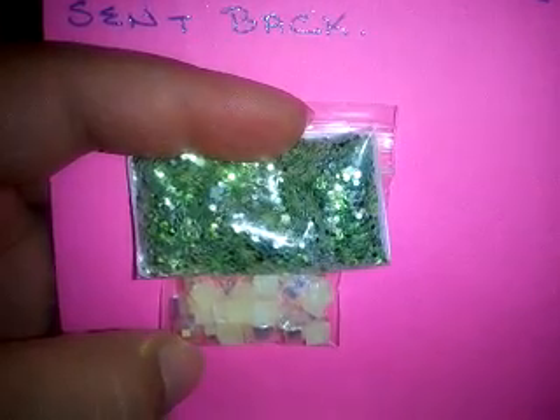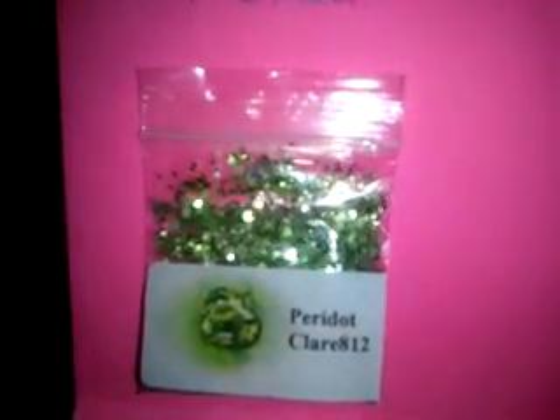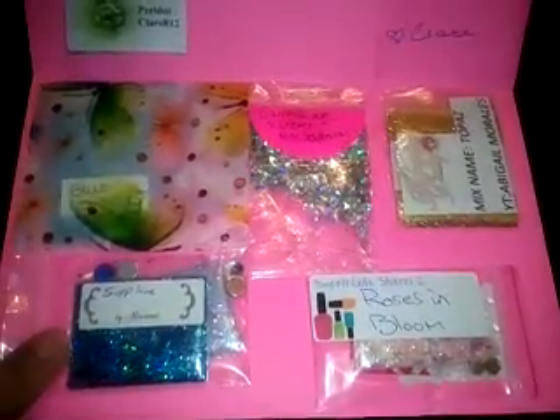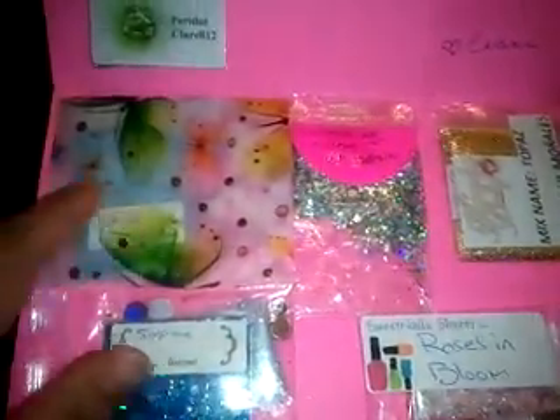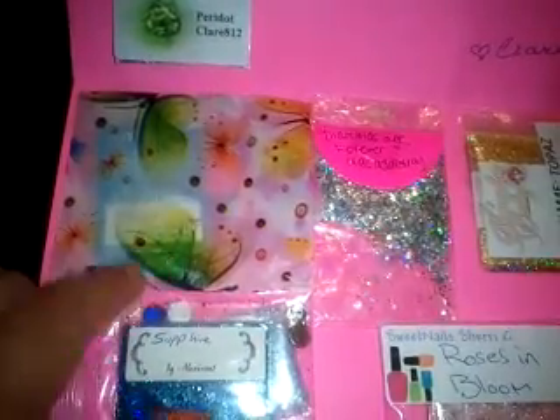So for her nail art, she has included some of these beige flatback stones — really, really pretty. You can see that's the front and they shine so nice. I love them. I don't have anything like that clear, so thank you so much for those. And then we have all these mixes here, so I'm going to start on this one. I'm not too sure who this is from, so I'm going to open it and see what it is.